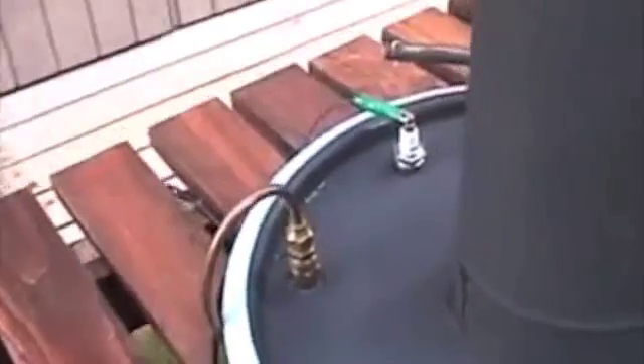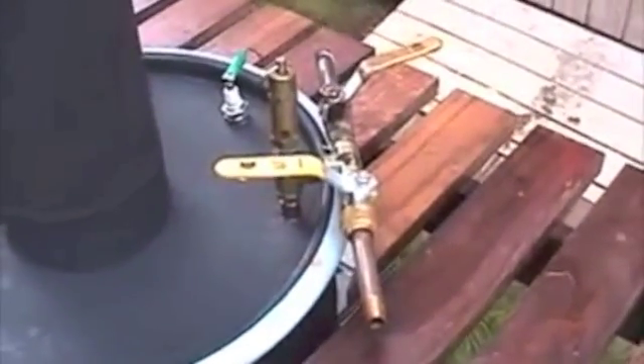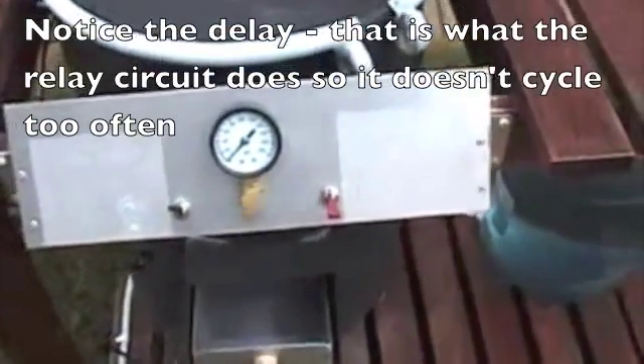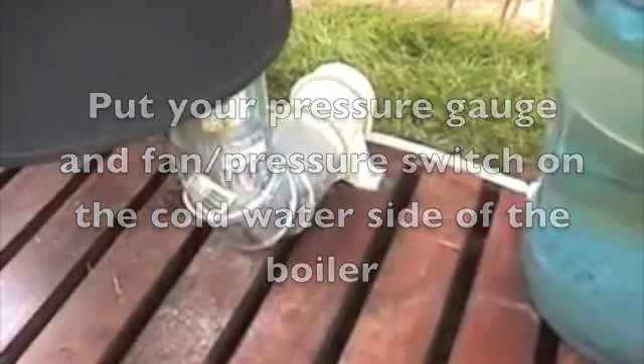Water comes in here, goes down the water wall, and comes back up to the water probe — that guarantees you've got water. Then I've got a dump valve and the valve off to the steam engine. This is the feed water switch; turn that on and make sure you have water in it so it's filling. And the blower fan — you can hear the fan. So we've got feed water.